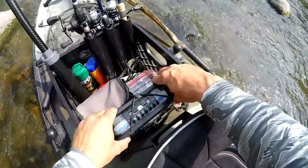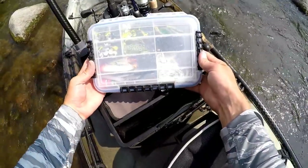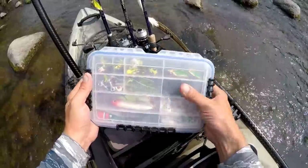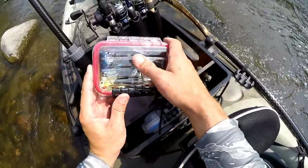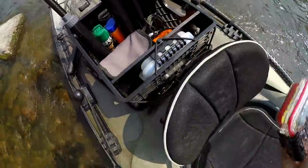I've also added a divider inside the crate so I can keep my one waterproof Plano box right at the very front. I try to limit myself to one box, though I do have one of these small guide boxes in here too — it's mostly for spinner baits, buzz baits, and any big odd-shaped lures that would be tough to fit in the other one.